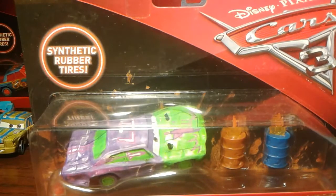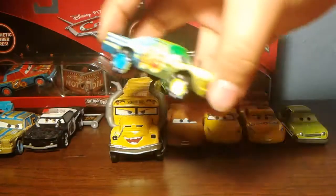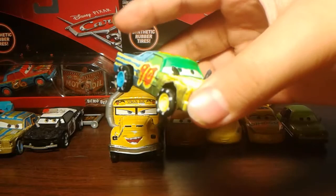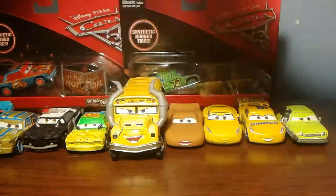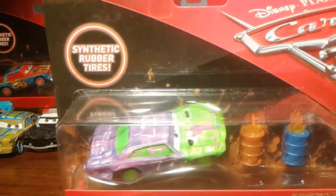Behind me I have some other cars. If you guys haven't checked out my other videos, I did a review on Bill — his review is already out, so check him out. Also check out my reviews on Fishtail, T-Bone, and APB. Next video I'm going to do Bill, then Superfly, and then whatever comes to mind.